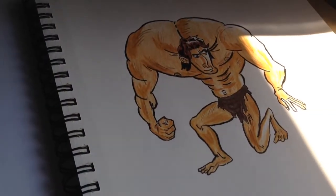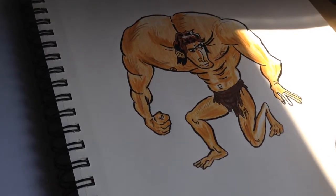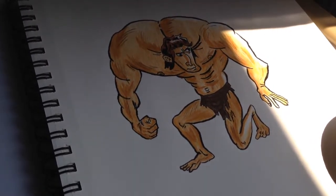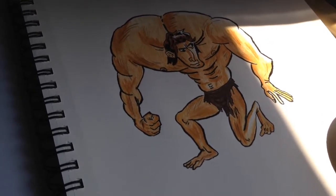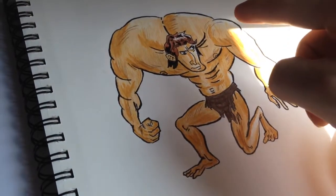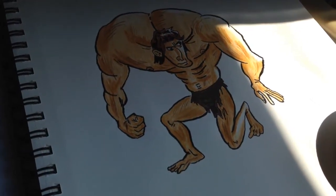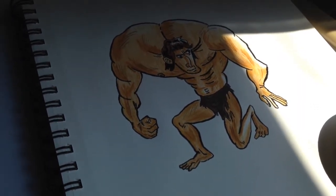Here is the recap of the drawings that I did for the week. I am going to start off with the cartoon type drawing that I did. This is with the muscular type character. I wanted to draw this so I could practice with the brush pen that you see. It really gives a nice effect that you see a lot in comic book drawings. I am pretty happy with the way it came out.